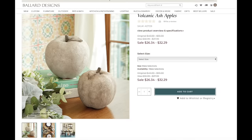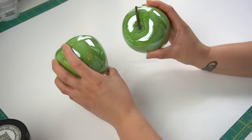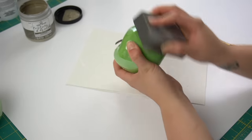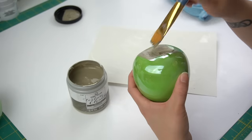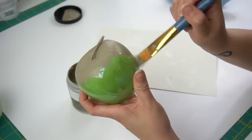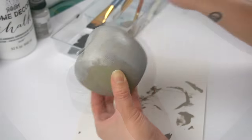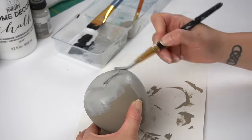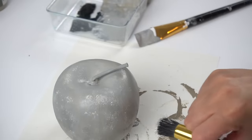Next I'm going to be recreating these volcanic ash apples from Valor Designs, ranging from $26 to $32 — perfect for setting on a bookshelf or tabletop. I had these two apples from Dollar Tree and decided to try this on one of them. The first thing I did was scuff the surface since it was very shiny and slick. Then I took some chalk paint and began putting it all over the surface. Not all DIYs go perfectly as planned — I decided to change up the gray because it was too earthy for me.